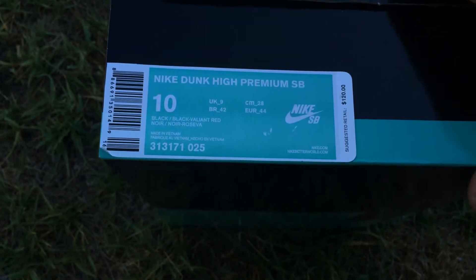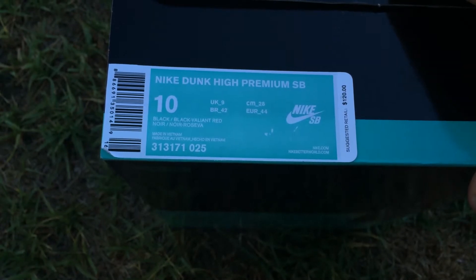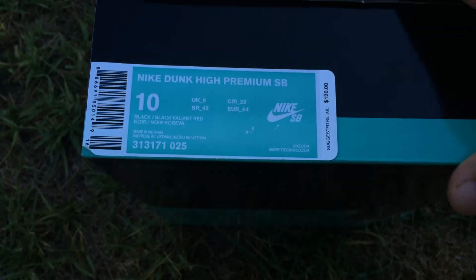Nike Dunk High Premium SB. Colors: black and valiant red. Retails for $120.